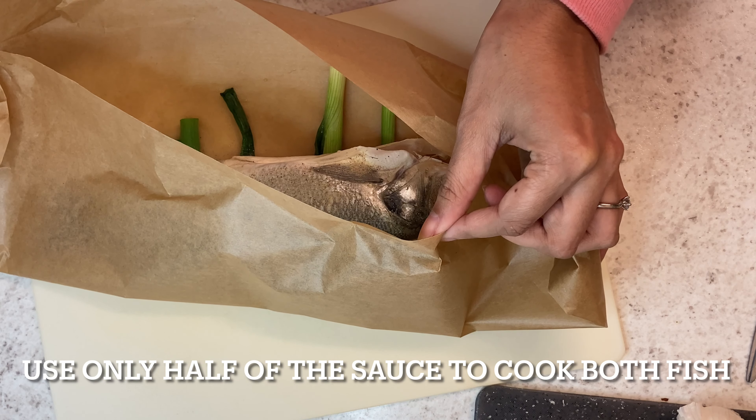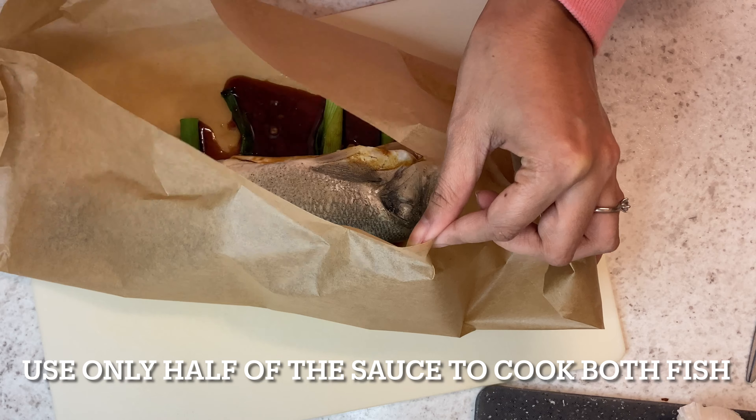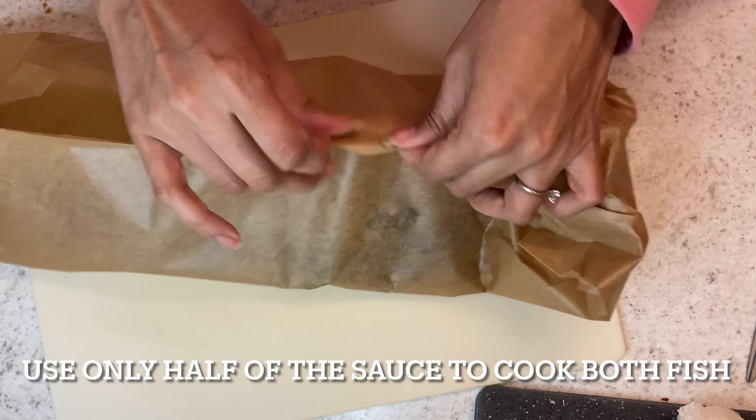You want to leave an opening so you can add the sauce in, and then once you've added a bit of sauce to the fish all you need to do is seal it up completely and then it's ready to bake.